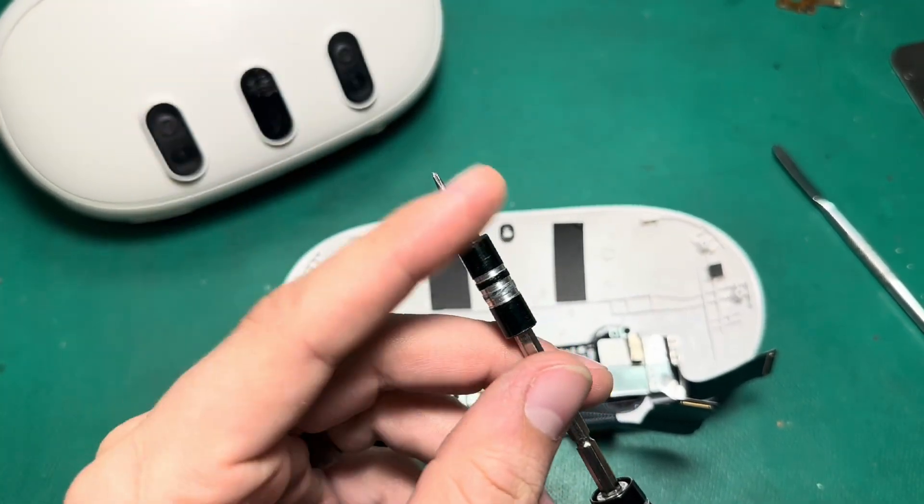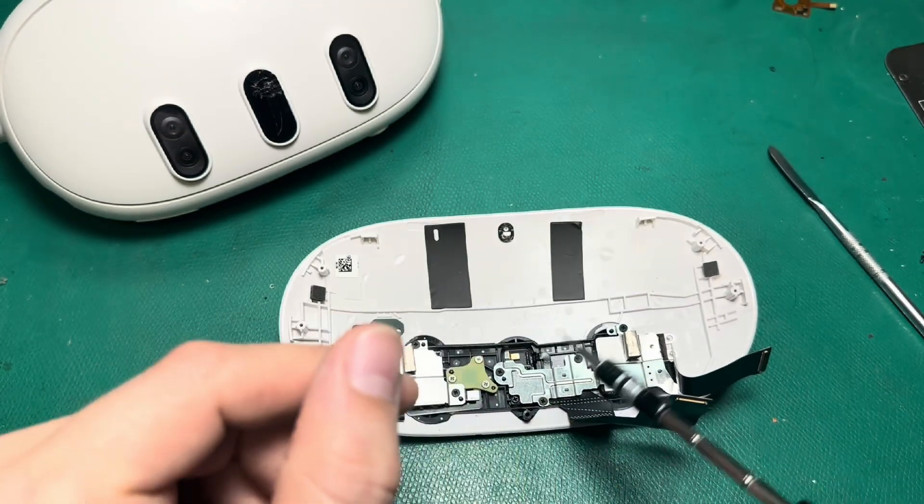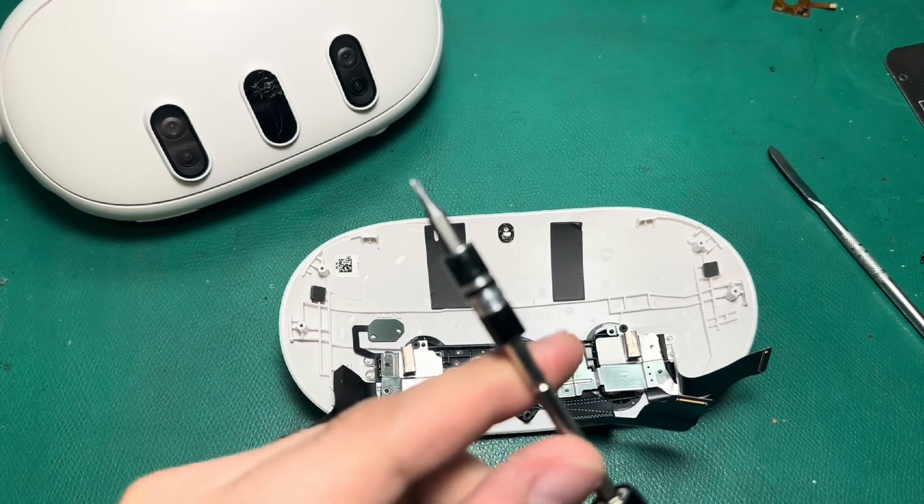For the purpose of taking off the brackets, I really just need my Phillips screwdriver here. A little later on we may need a heat gun and a spudger, but we'll get to that later.